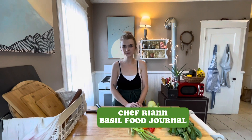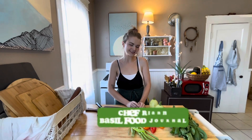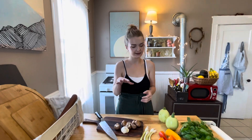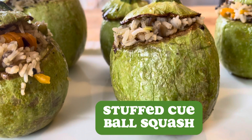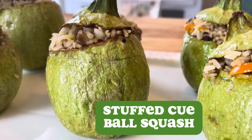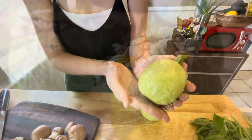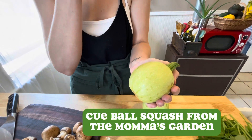Hi, I'm Ryan from Basil Food Journal and welcome to our channel, or welcome back if it's your second or third time here. Today we're going to be making stuffed cue ball squash. A cue ball squash — we have a cute little guy right here — is a hybrid of zucchini. It's this little green guy, almost always this exact size, a light pale green with little white dots.